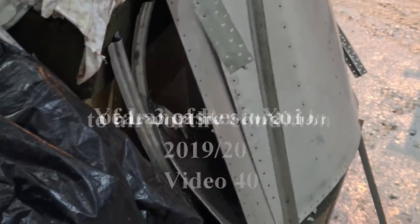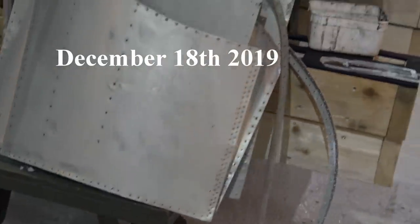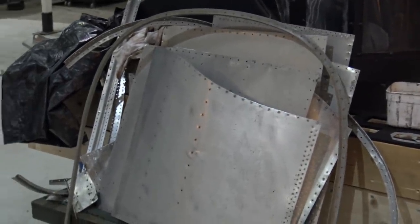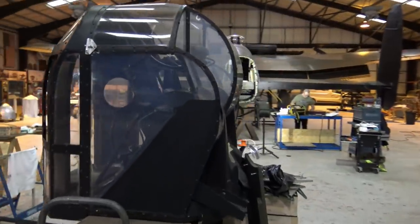The rear turret support has all been cleaned up, paint stripped, ready for inspection, painted and reassembled. This is the rear turret off the Lancaster.